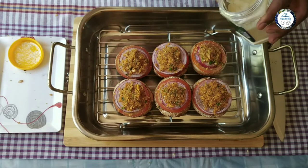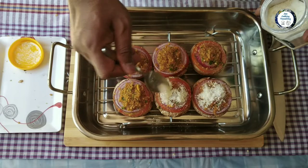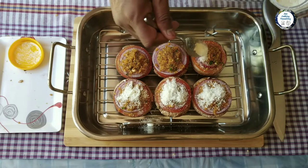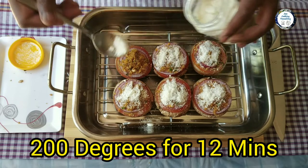What I'm doing is sprinkling some Parmesan cheese on top. You can either mix it into the stuffing, but I prefer this way — just sprinkling some Parmesan cheese.